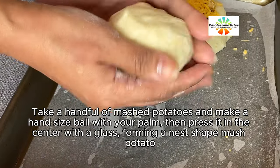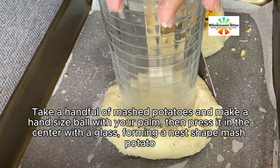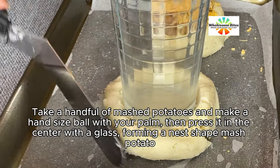Take a handful of mashed potatoes and make a hand-sized ball with your palm, then press it in the center with a glass, forming a nest-shaped mashed potato.